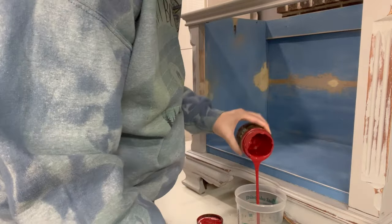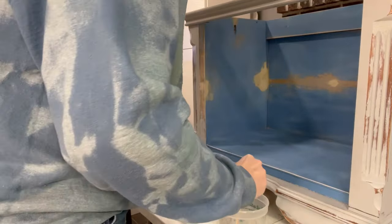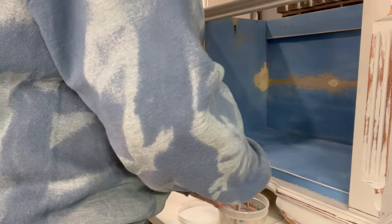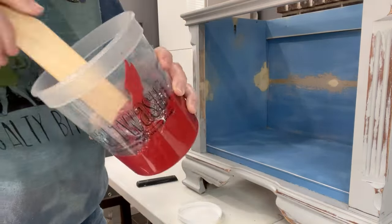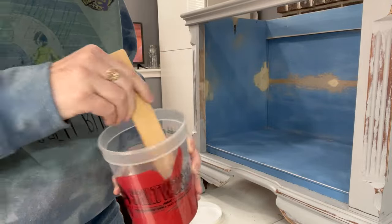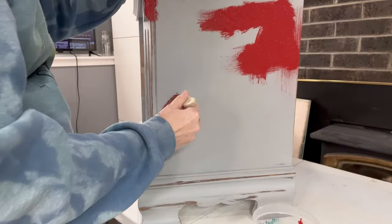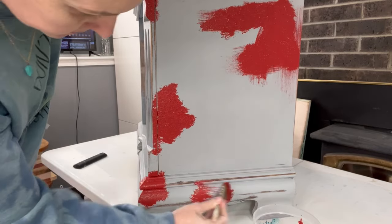Now comes the fun part — mixing our paint. We are going to start off with marquee and we are going to be adding salt wash to all the colors we use today. I was really trying to follow her video to a tee, but she is using different products than me. She said to start it off with a brownie-like texture, which I did, but I should have trusted myself because I know my products and it didn't end up being enough texture.